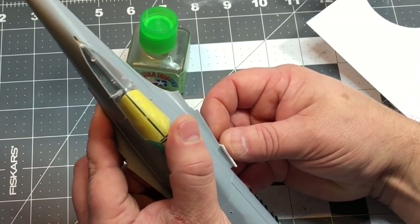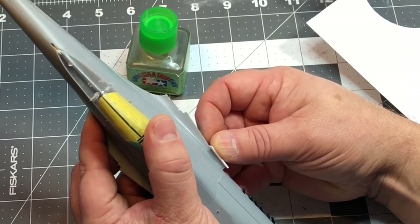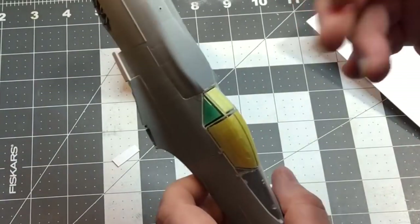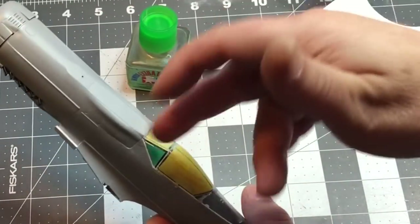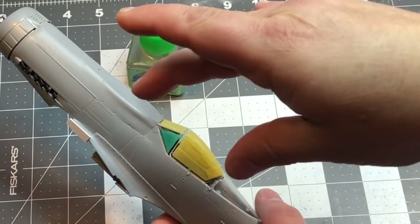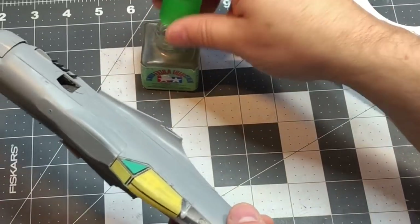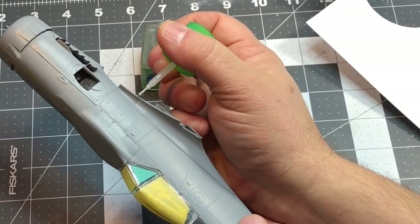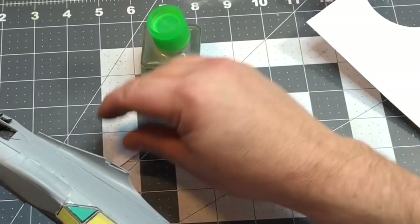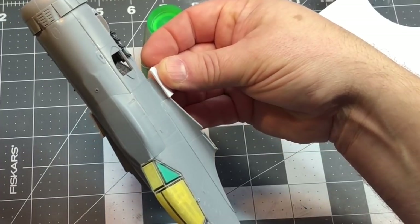Sometimes this doesn't glue up as strongly as if I were gluing kit plastic to kit plastic. I assume this styrene has some kind of a slightly different compound than what the kit plastic does. I've always had a little bit more of a difficult time getting these to adhere quite as well as gluing kit plastic to kit plastic.